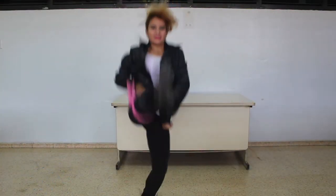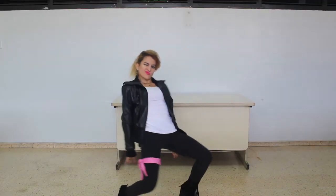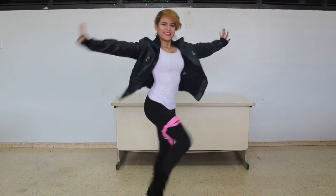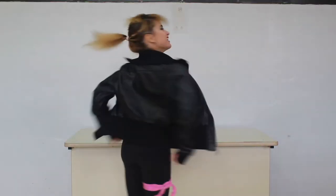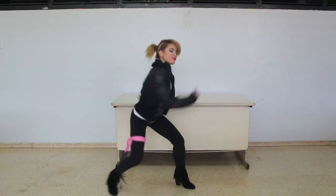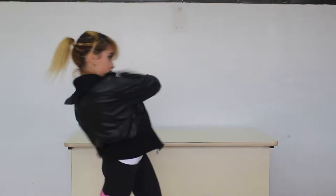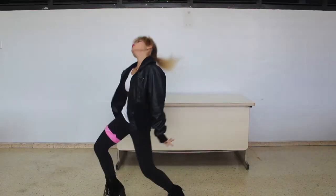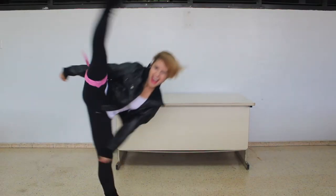[Choreography performance to 'So What' by Pink]